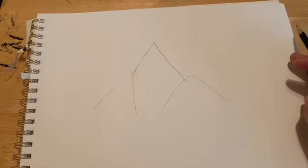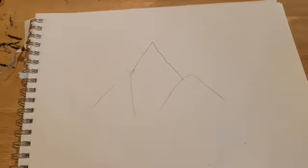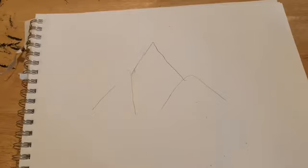So we drew three triangles. Now this may not seem that incredible, but it's going to look better. Trust me.